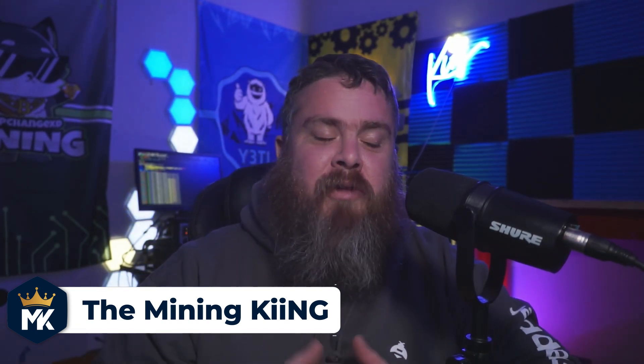They sent me out this really nice sweater — it has a little Hivemapper logo here and even has Hivemapper right down the arm, so definitely really cool. But I'm sure you guys aren't here to watch about the sweater, even though this is some pretty cool swag. We got one of these guys — we have a Hivemapper dash cam.